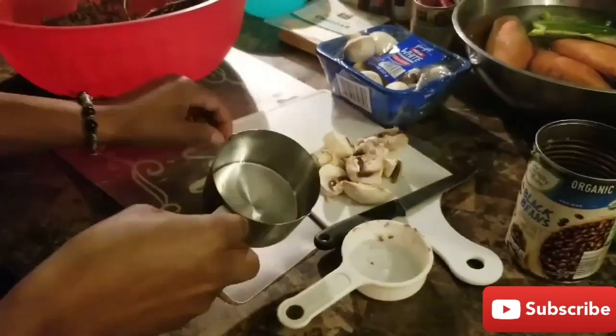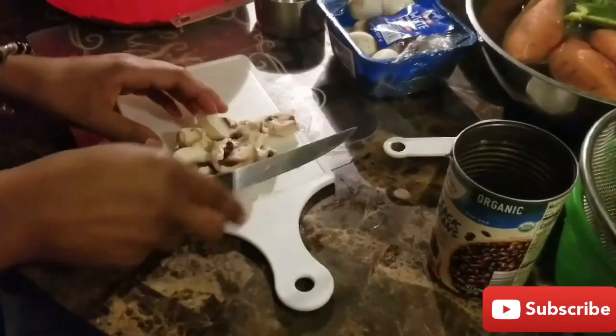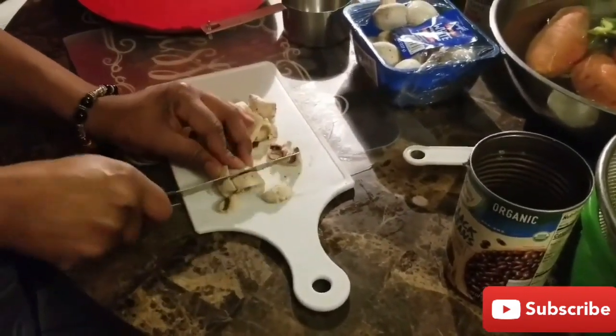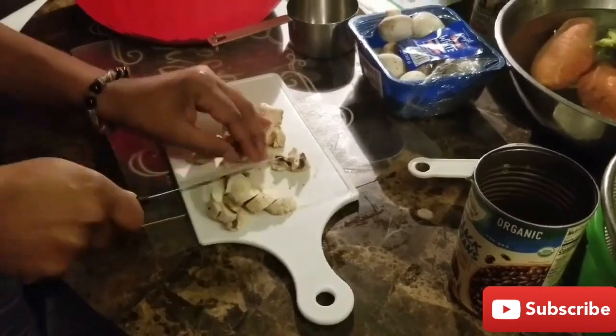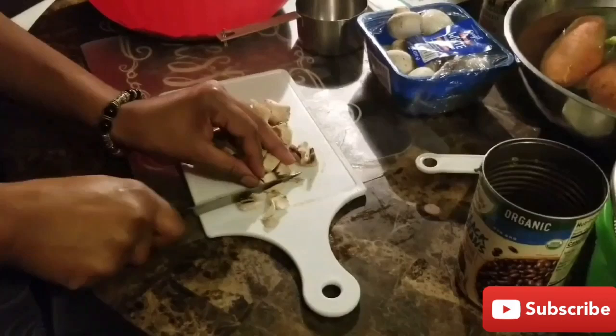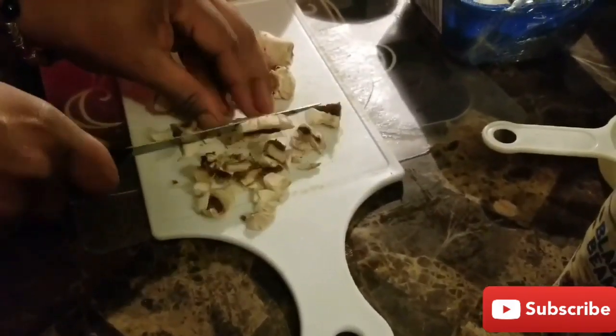Now I'm moving on to my mushrooms. I really don't like that many mushrooms, so here I just use two to three. But whatever you feel that you need to put in your mixture, do as you please — put as much as you like. This is your veggie burger.